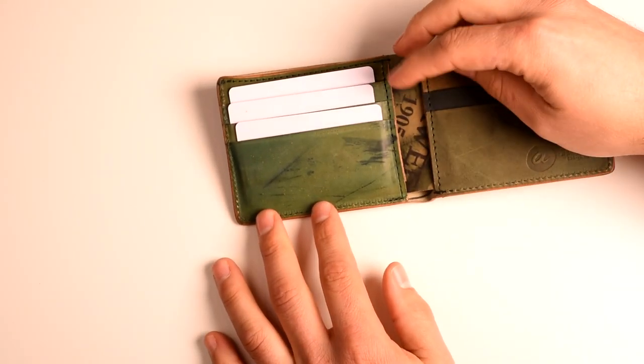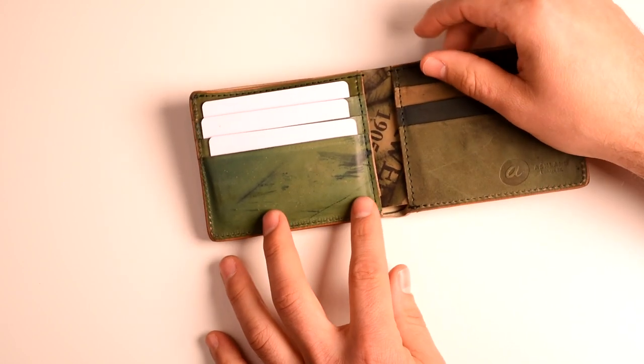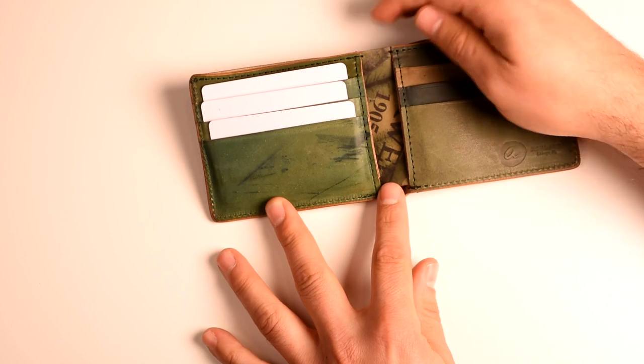Each of the card slots can hold multiple cards. I like to use about three in each, but you can fit up to four. It does sort of impede the amount of cash you can put in back — it's sort of a zero sum balance between the amount of cards and the amount of cash.